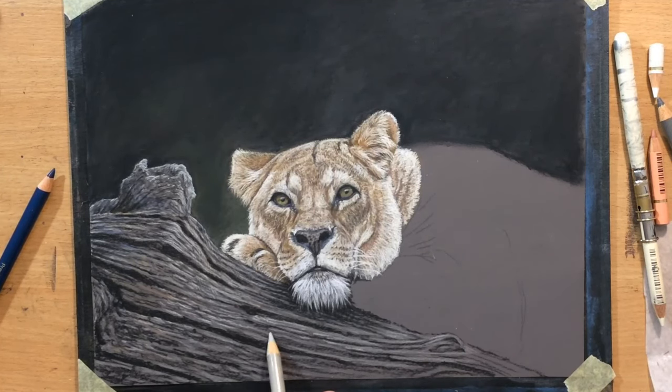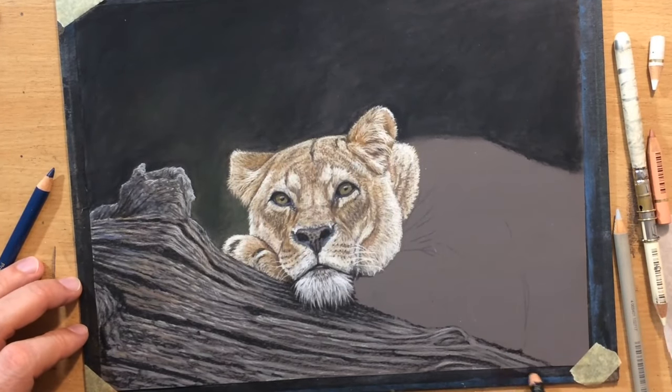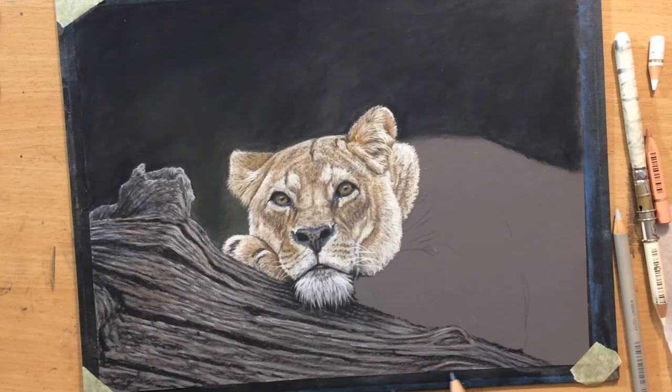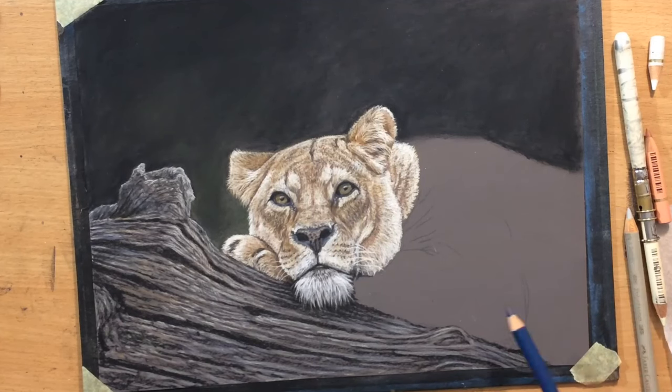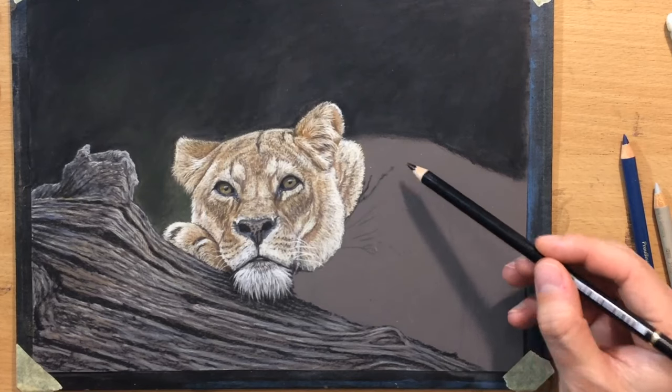So I'm just finishing some of the details on this tree bark here, and it's starting to look better and better and more and more detailed. I'm working in between those larger cracks, adding some lighter details so that they would stand out a little bit more and look a bit more three-dimensional.